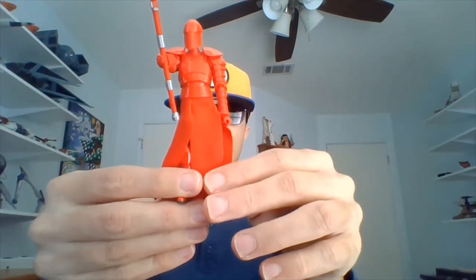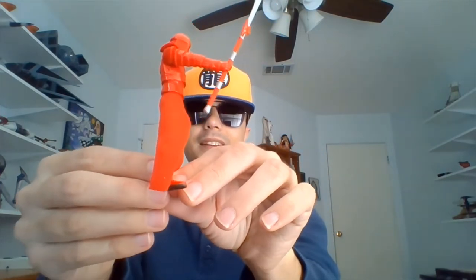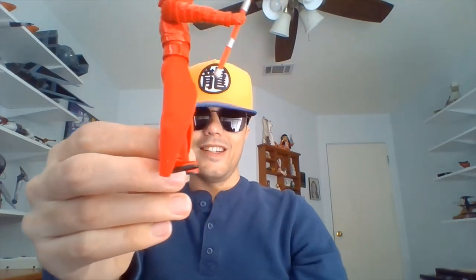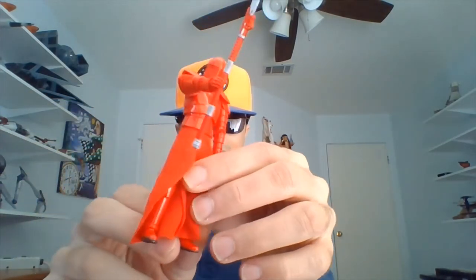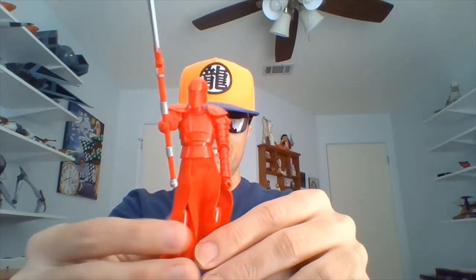Got that weapon up here — let me get him centered. I'm not sure if he has a Vibro Voulge or a Bisento — not sure what the difference between the two weapons is. We see these guys guarding Snoke in his throne room in The Last Jedi. I like this guy's weapon; the blade on the end kind of reminds me of a katana.